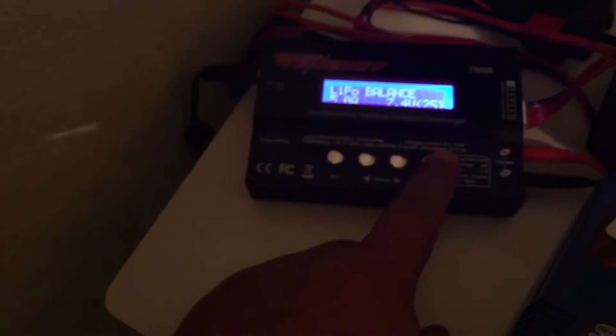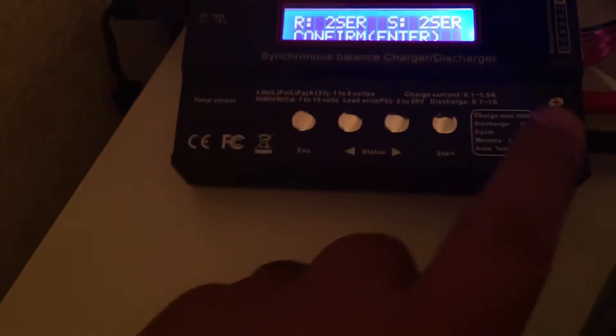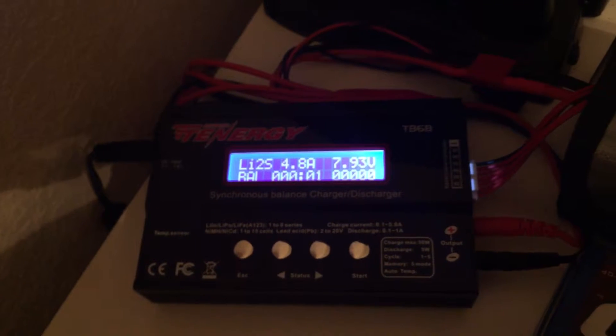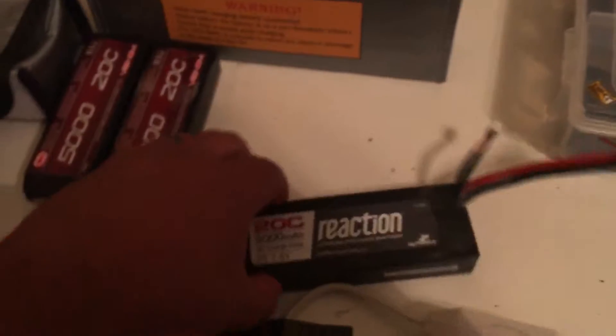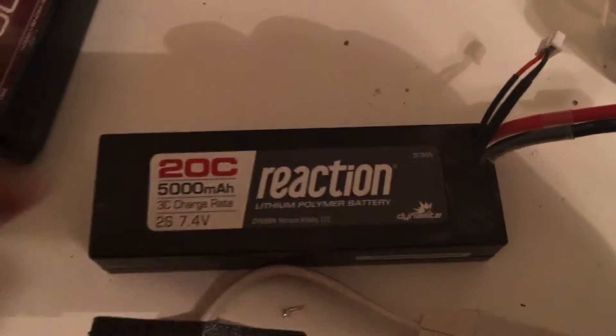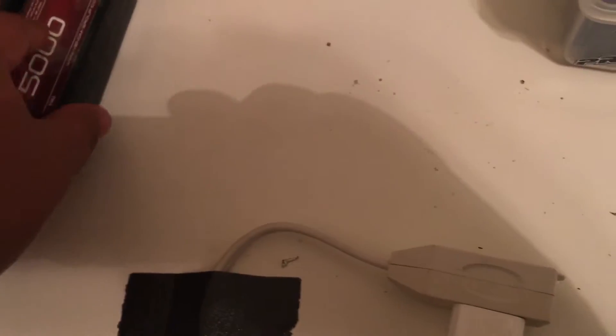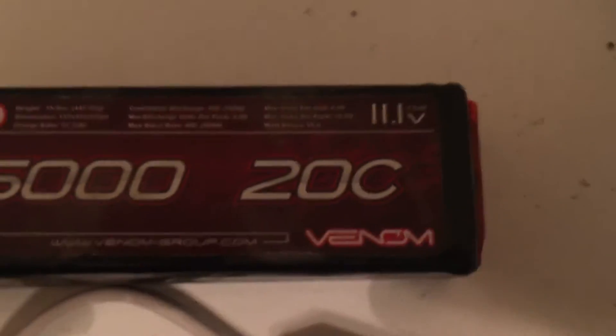I'm charging some of my batteries right now. I was supposed to be charging — it's charging now. So when I race I run a 2S. A 3S. And when I'm bashing, I run a 3S.